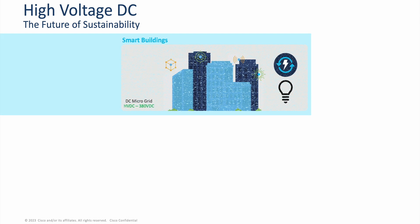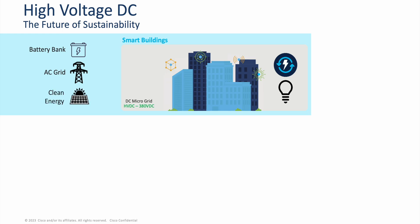HVDC — that is High Voltage Direct Current — is now becoming more and more practical for distribution and use within a building, office park, warehouse, factories, and even schools. Operating at a standard voltage of 380 volts, these higher DC voltages are present in specific DC microgrids. For example, a particular corporate office campus where we are attaining power from perhaps a battery bank, from a standard AC grid, or from a clean energy source such as solar or wind. These sources can be AC or DC feeding into our office campus, but why is HVDC important?